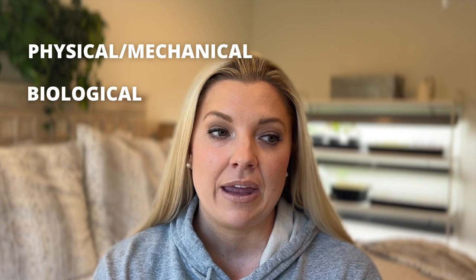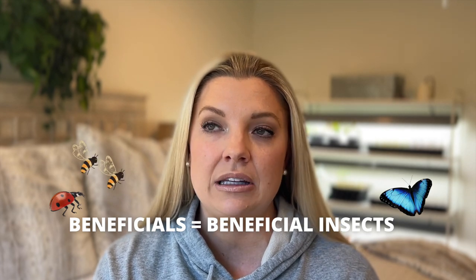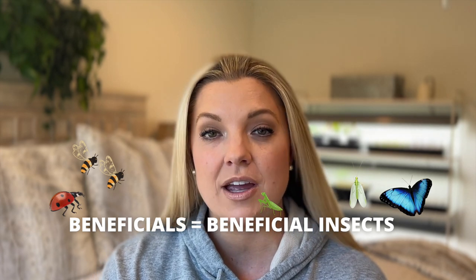So for IPM, starting with the least toxic method, you want to start with physical or mechanical pest control methods. The next level up is biological pest control, and the two things I think of are: beneficials — which means beneficial insects like ladybugs, lacewings, and praying mantis — and then the other way is using something called BT, which I'll get to in a second.